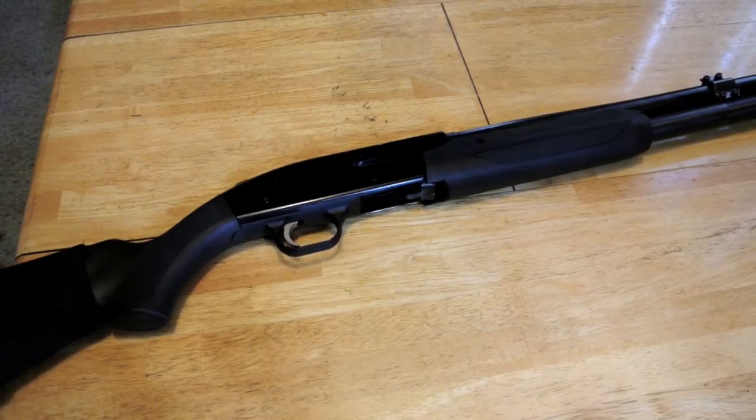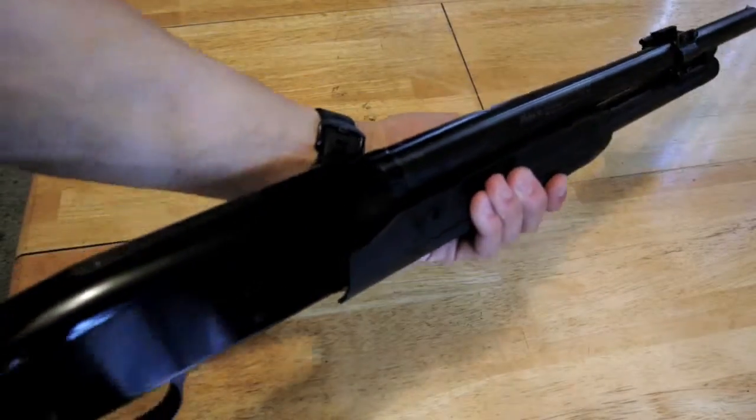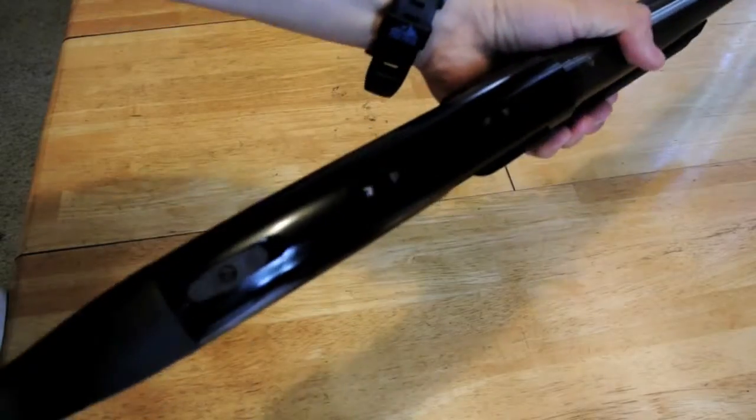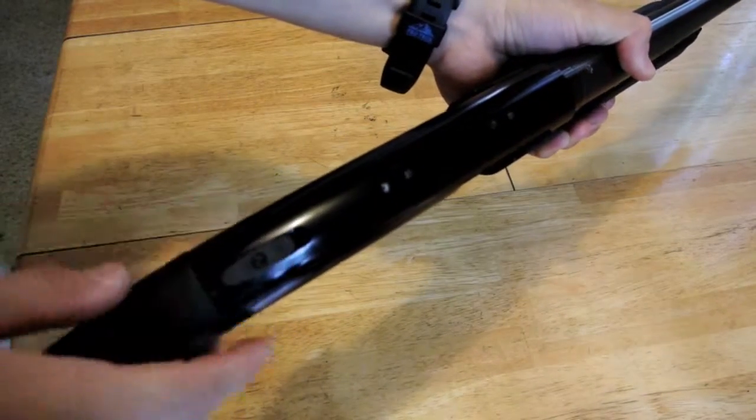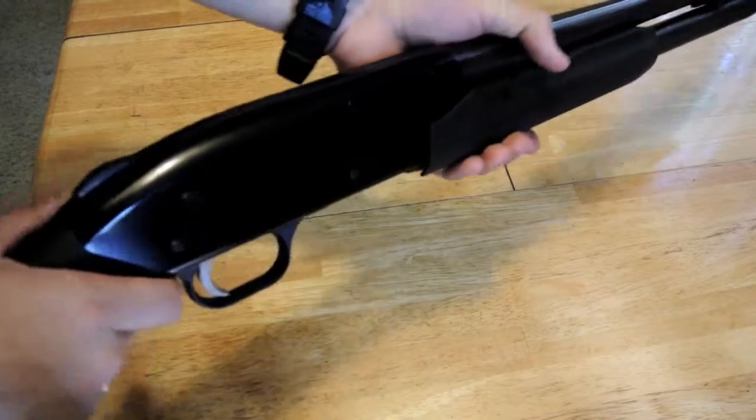First step, like with any other firearm, make sure it's clear. The other thing that's important is make sure your safety is on. This will be important when you're trying to reassemble and I'll explain in a little bit.